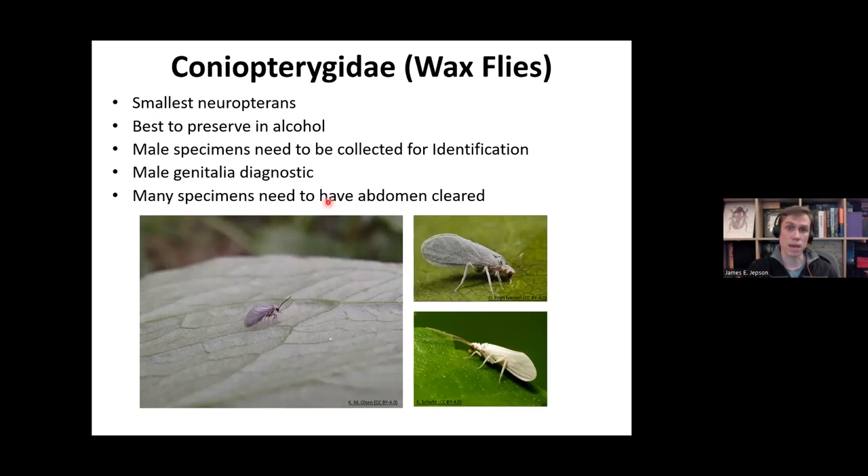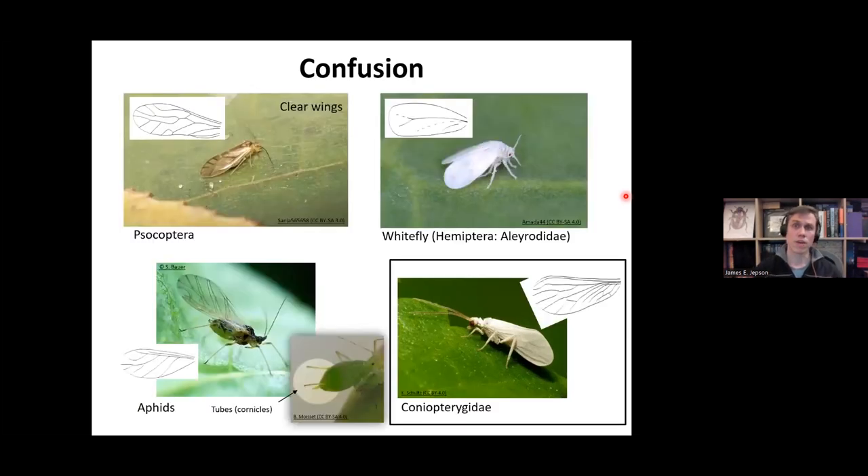Many species of Coniopterygidae need to have their abdomen cleared so you can see the structures for identification. There are a few different insects that might be confused with Coniopterygidae — whiteflies particularly look relatively similar, and aphids have also been mistaken for Coniopterygidae. One good way to differentiate is to look at the wing venation, which is very different from Hemiptera. Also, Coniopterygids never have cornicles — those tubes coming out of the back of the abdomen that aphids have.